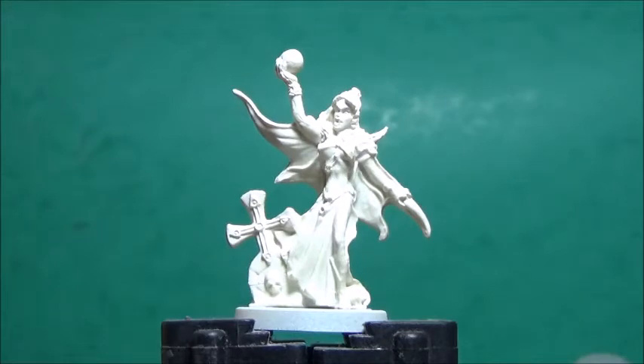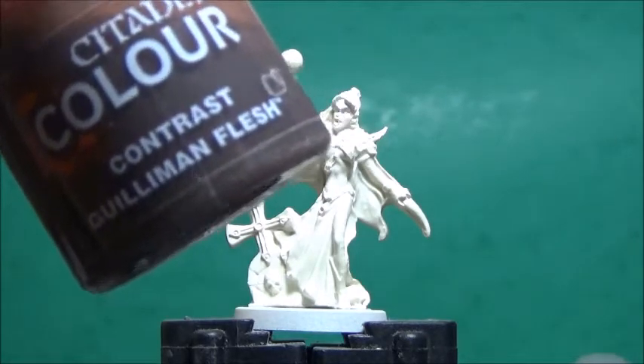I want to paint her mainly with contrast paint, so Wraithbone spray it is. I want this to be a pretty young vampire, so I'm going for a living skin tone, not the pure white stuff. I'm going to start with some Killerman Flesh.